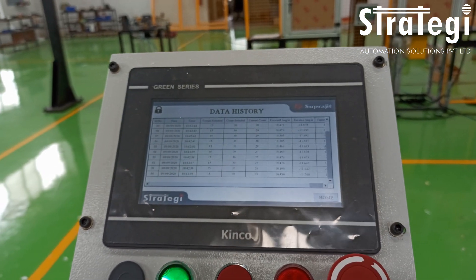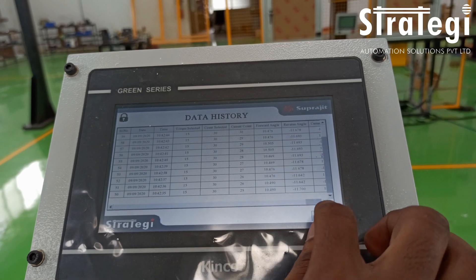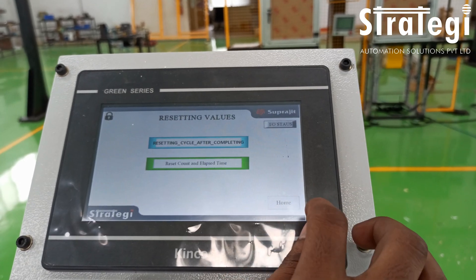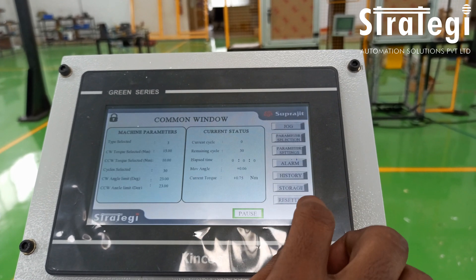The values can be recorded and stored for future analysis. The machine is compact and occupies a small footprint. The machine can also apply a torque to test the fatigue strength of a shaft. For more details, contact strategyautomation.com.